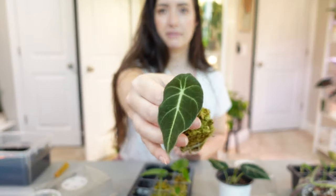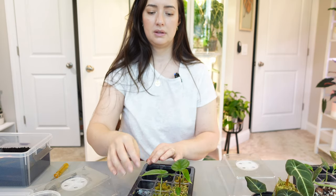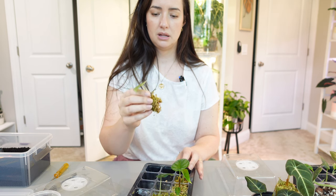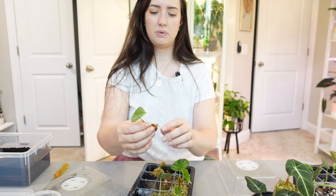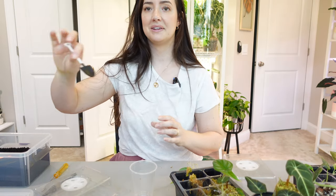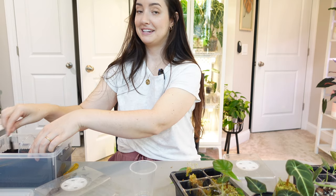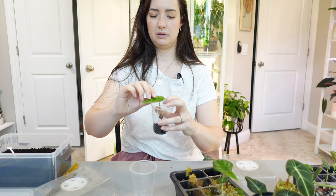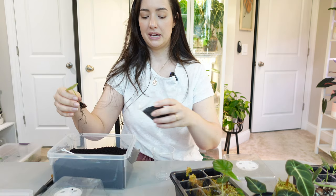So the black velvet I'm going to be adding into its main pot last. This one is a dragon scale or a silver dragon — I'm not quite sure. I'm going to pot one corm into here, removing the moss that came right off.